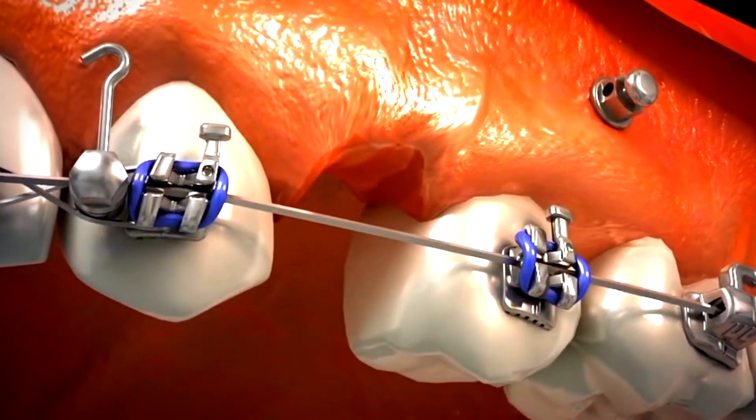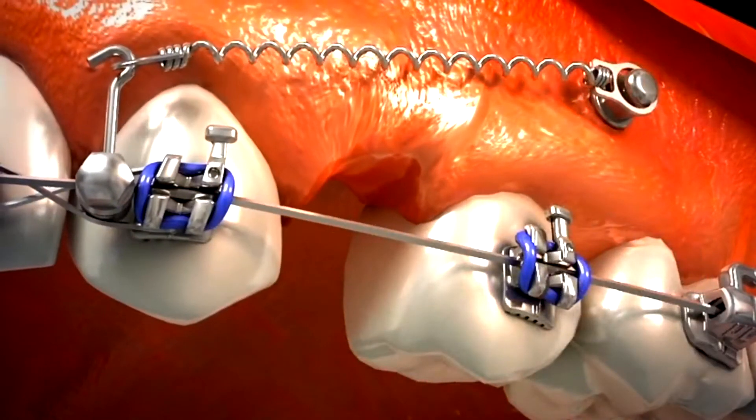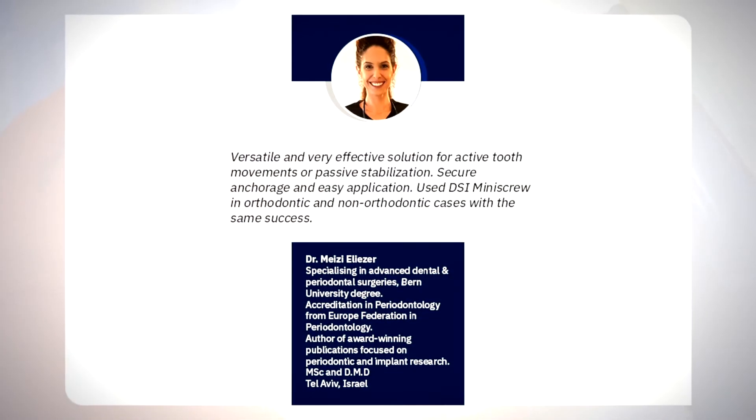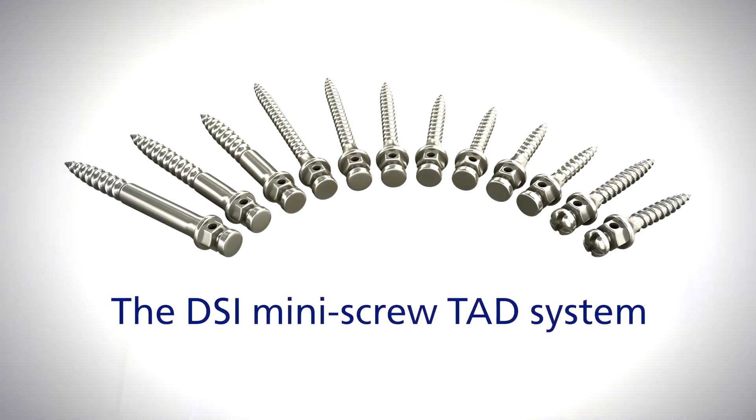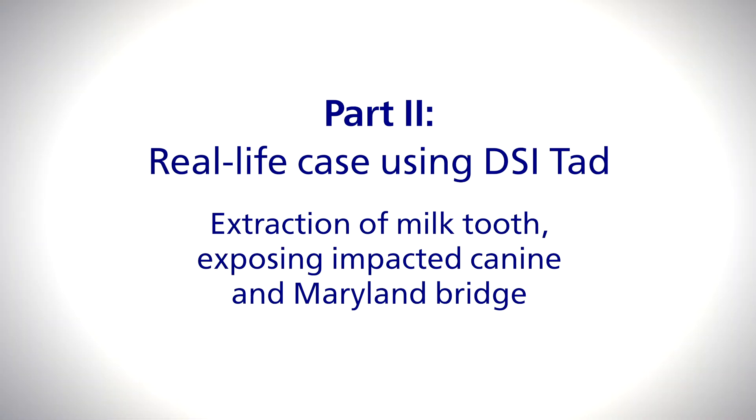No patient cooperation is required — in situ 24 hours.